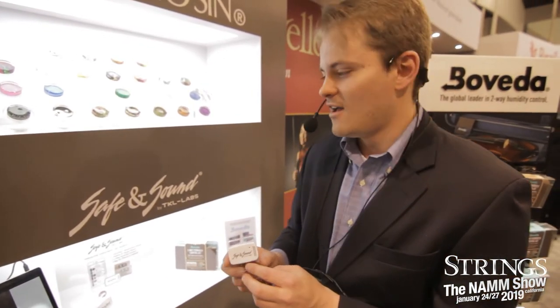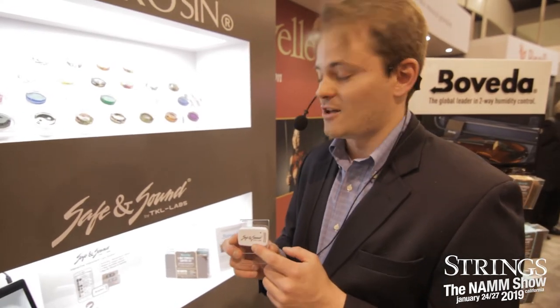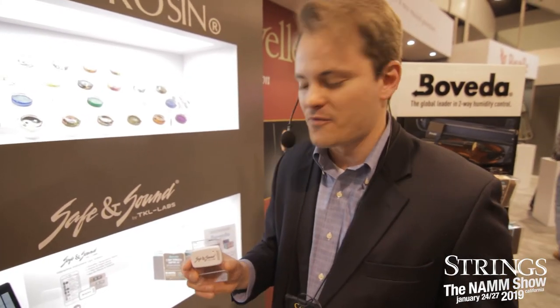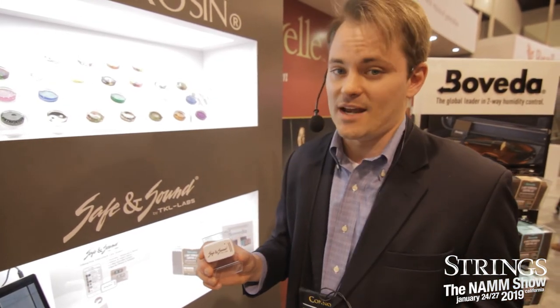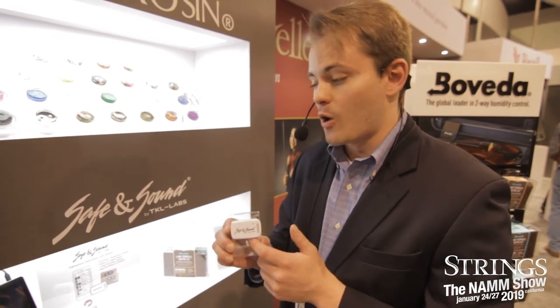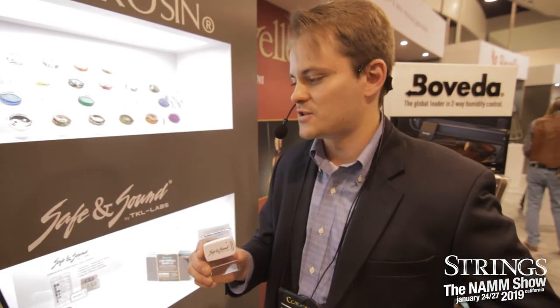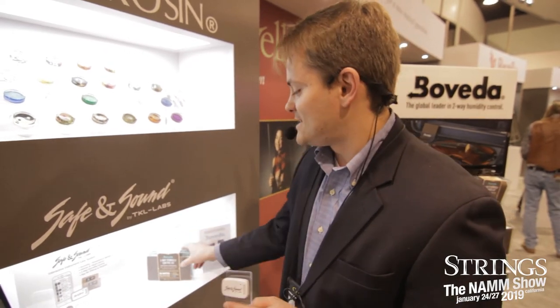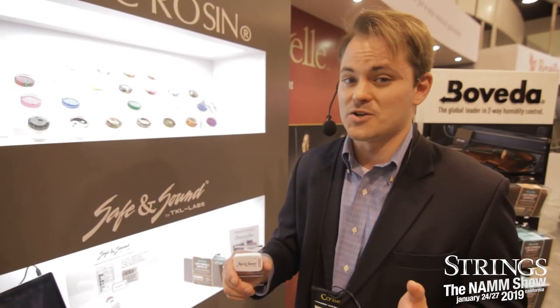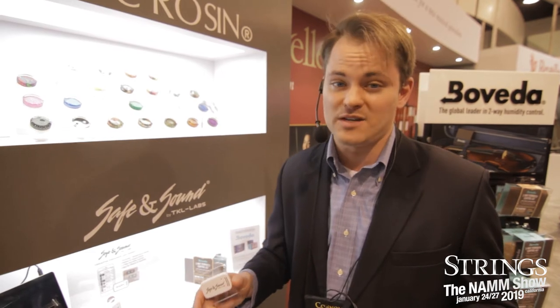We're excited to announce a new product this year called Safe and Sound. This is a sensor with an accelerometer that goes inside your case. It connects via Bluetooth to a free application, Safe and Sound, on your smartphone. This device tracks changes in temperature, humidity, impact, motion, or proximity to your phone. This works in tandem with Boveda to help you monitor the relative humidity and temperature inside your case to make sure your instrument's comfortable — you want that at about 50%.